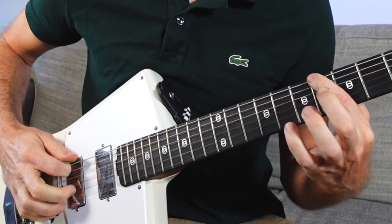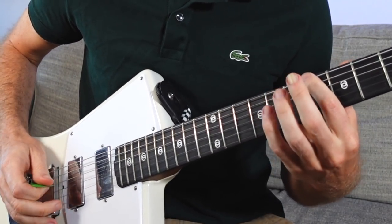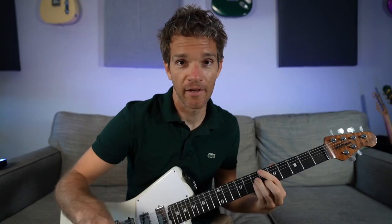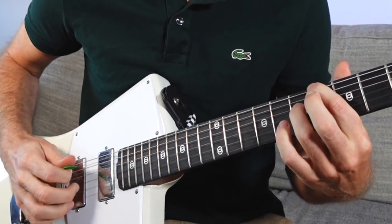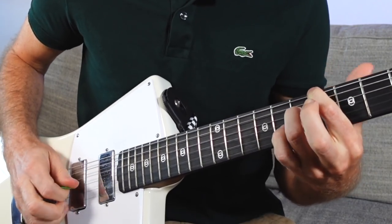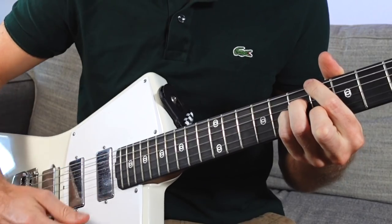It looks like this. The B flat on the E string is the sixth fret. Now we're going to learn the chord first, then we're going to talk about the scale, but it's not going to be boring, I promise. Pointer finger sixth fret E string, we're going to skip the A string, ring finger seventh fret D, pinky seventh fret G, middle finger sixth fret B. That's B flat major seven, the first chord in the key of B flat.